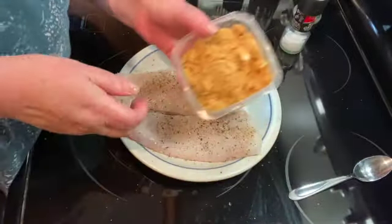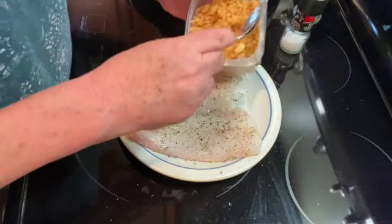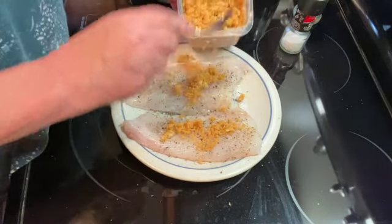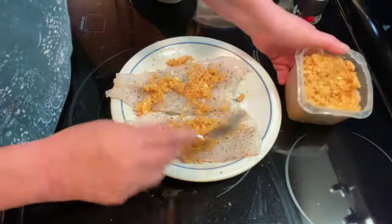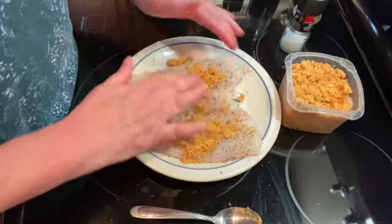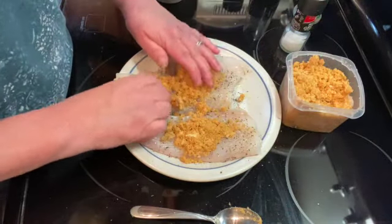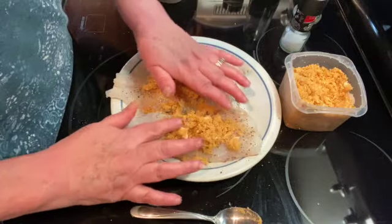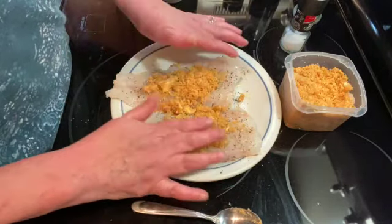I have some seafood stuffing that I got at the grocery store. I'm just going to sprinkle that onto my fish. Sometimes it's just easier to put it on with your fingers.